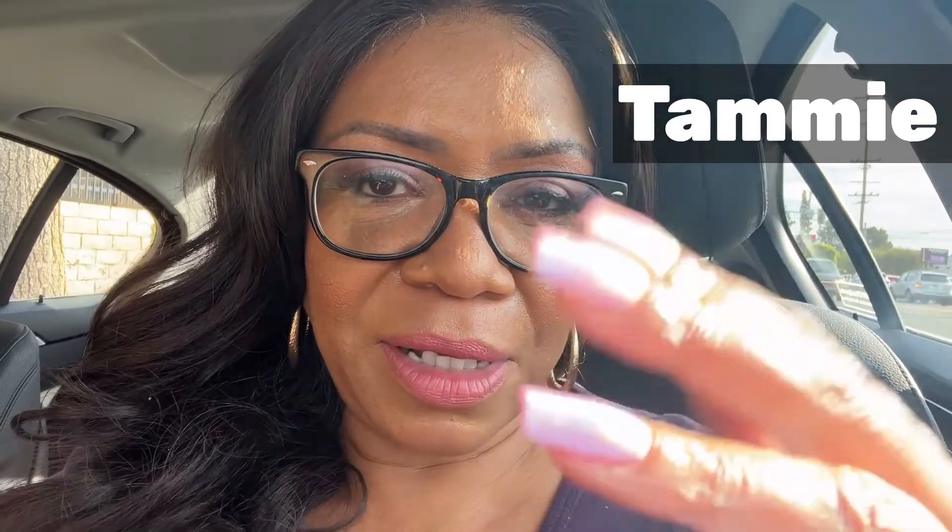I'm in my car filming and I wanted to let y'all know I got my nails done. I couldn't take you inside with me because she had to take off the acrylic and then put on the gel X nail. I like them — they're not that long, perfect for me. That acrylic was tearing my nails up. Thank you for watching my channel — go ahead and hit that subscribe button so we can grow. Hit the like button and comment and share this video.